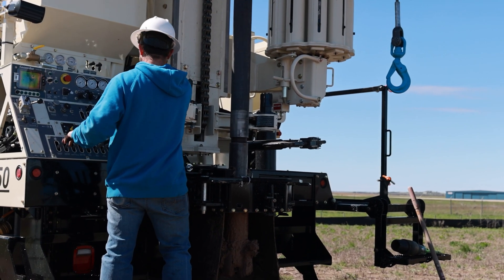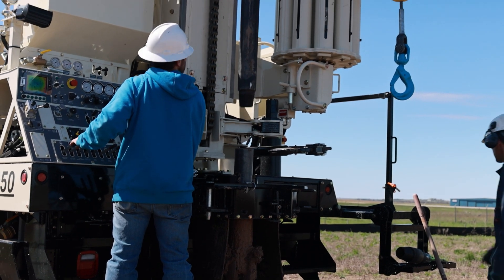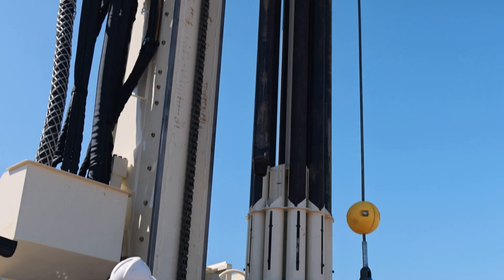The robust, straightforward controls allow for simple operation, providing an easy learning curve for both new and experienced drillers.